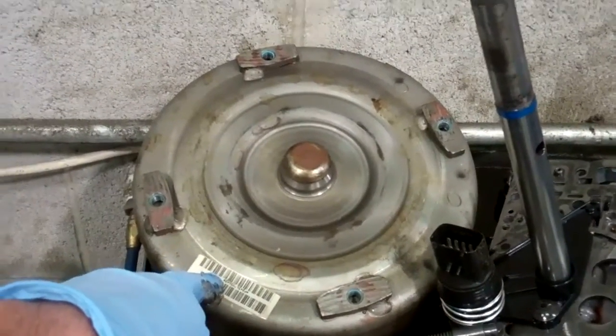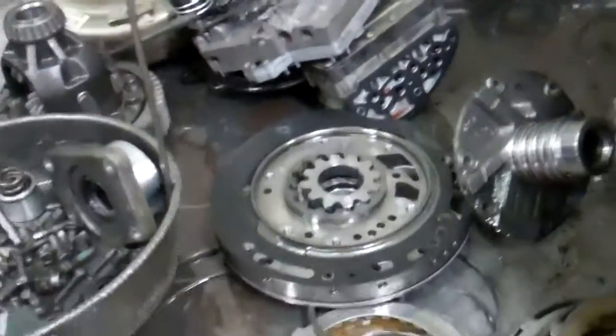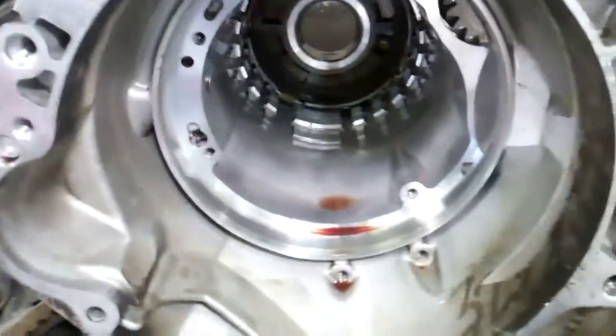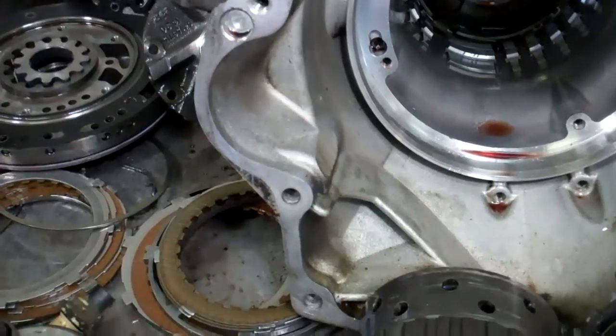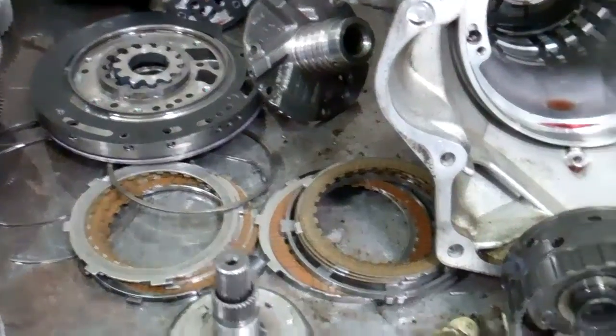Now your torque converter over here — the fluid in here is contaminated with all that metal, so that is going to need to be replaced since we can't get all the fluid out of there. With that said, we are going to flush the cooling system portion of your transmission to get all that contaminated fluid out of there and get you back on the road. I'll show you how we do that with a demonstration video.